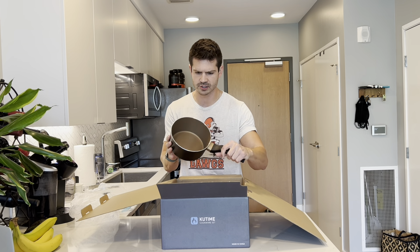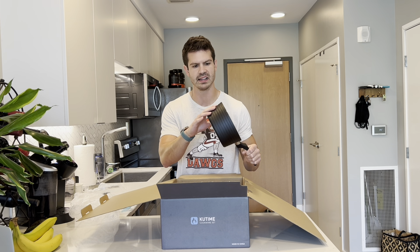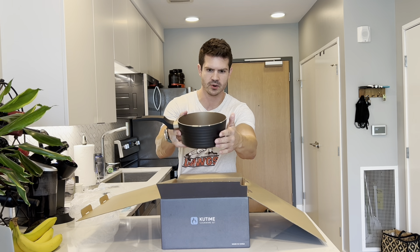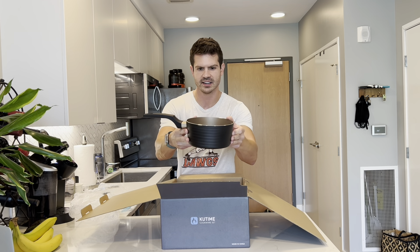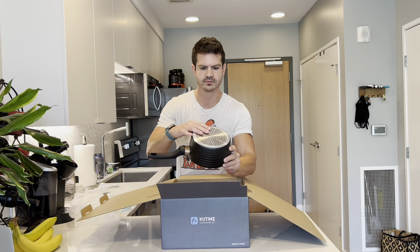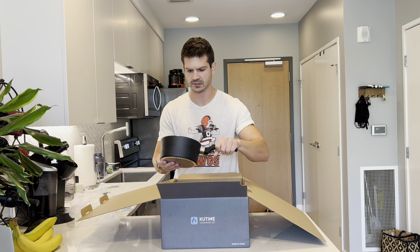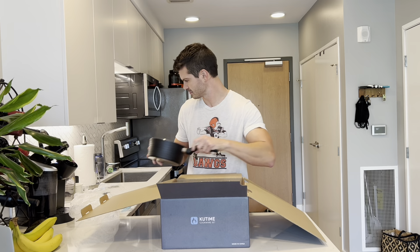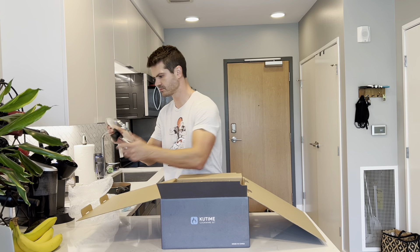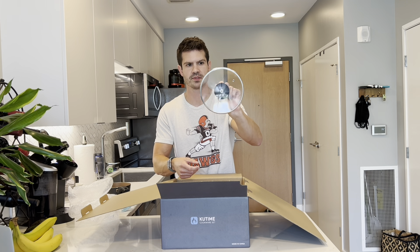I really like the color — you've got the bronze and gold against the black. You can see it has a nice little trim which is sharp looking, very modern. Here's the bottom, and I really like this handle as well — it really has a good grip to it.